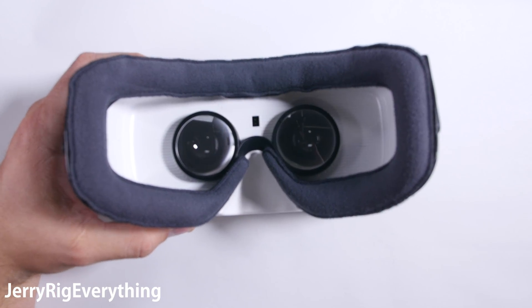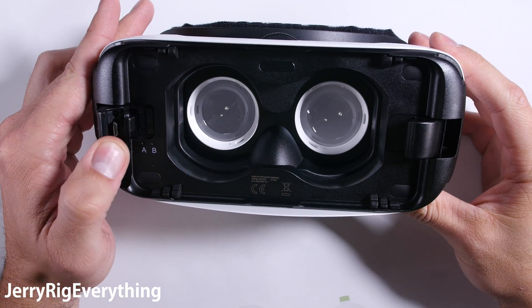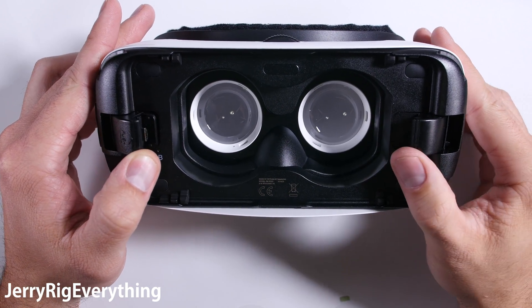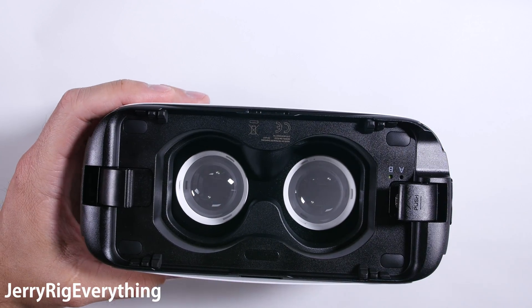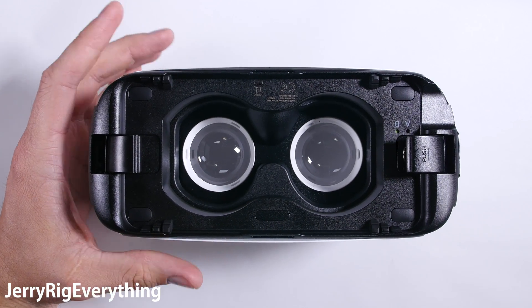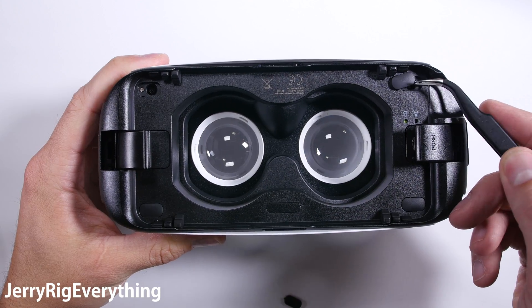The proximity sensor is in between the two lenses on the inside and can tell when your face is pressed up against the device. This isn't so much of a repair video because I doubt many replacement parts will be available for this device — it's more to satisfy my own curiosity of how this thing works. If replacement parts do become available, I will link them down in the video description just like usual.